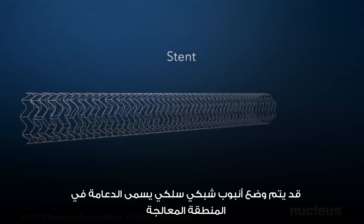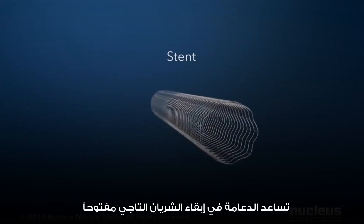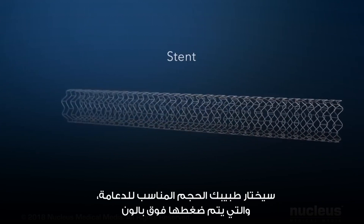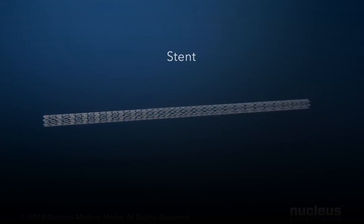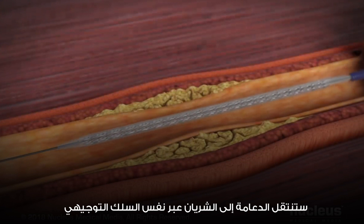A wire mesh tube called a stent may be placed in the treated area. The stent helps keep the coronary artery open. Your doctor will choose the proper size stent, which is compressed over a balloon. The stent will be moved into the artery over the same guide wire.